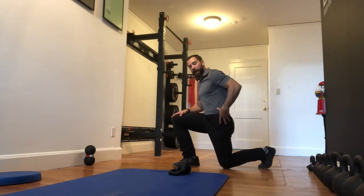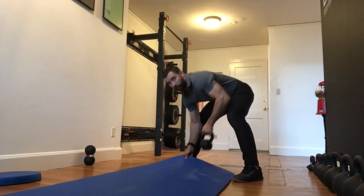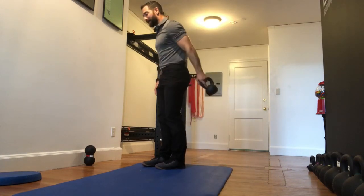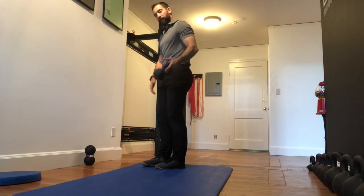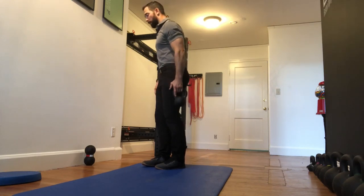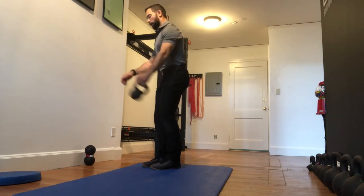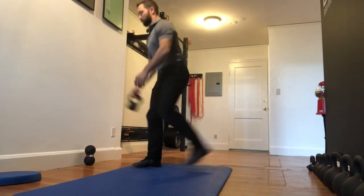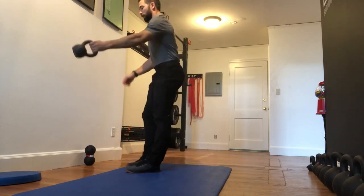As it comes in front, you're gonna step back. The arm that is holding the bell corresponds to the leg that comes back. So if I'm coming back with my left leg, the bell should be in my left hand — I'm passing it from my left hand to my right hand, coming up underneath.